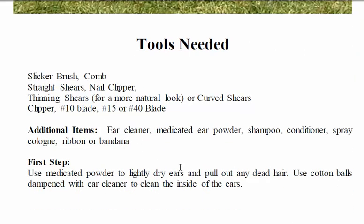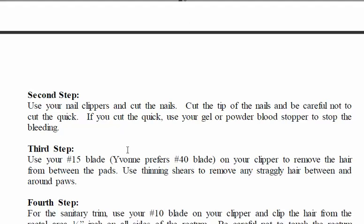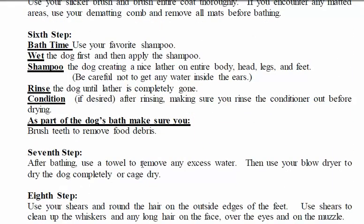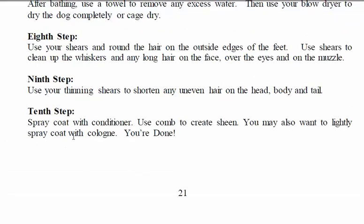First step: use the medicated powder to lightly dry ears and pull out any dead hair. Second step: nail clipping. There are many steps to this — six, bath time, seventh, eighth, ninth, and tenth — so here we have ten steps total.